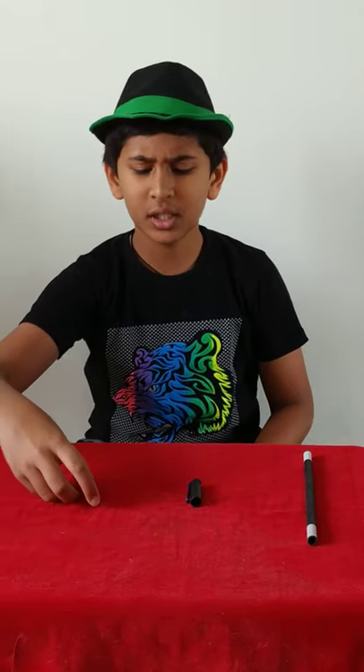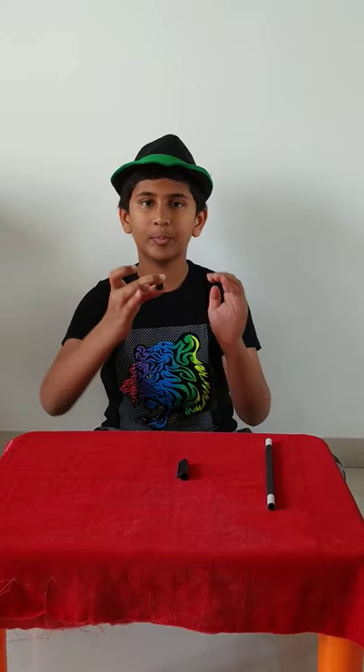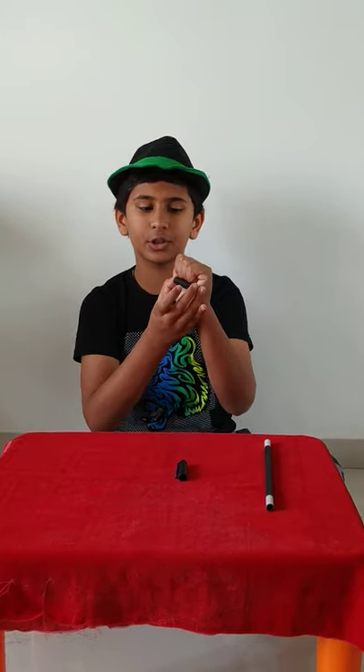And the third one was the banishing of the two pen caps. So let's continue. The first pen cap — I showed you I took it and put it in my left hand, but actually that's not the truth. We have to hold the pen cap with our thumb and our middle finger. And actually when we put it in this hand, we actually drop it in this hand and hold it like this.